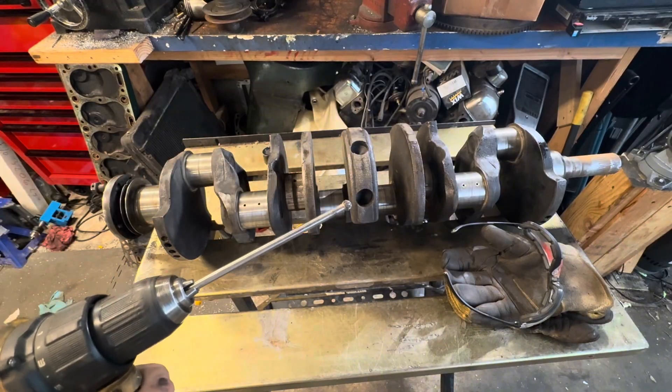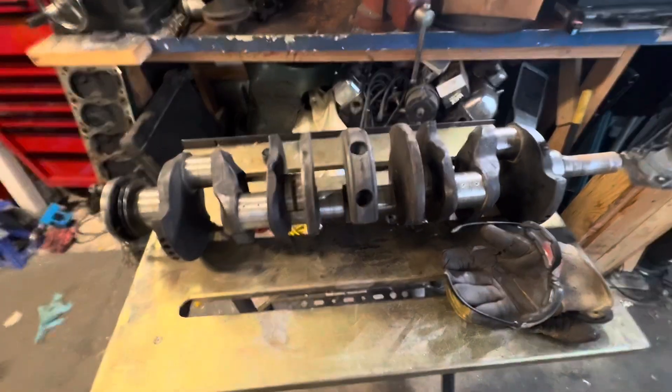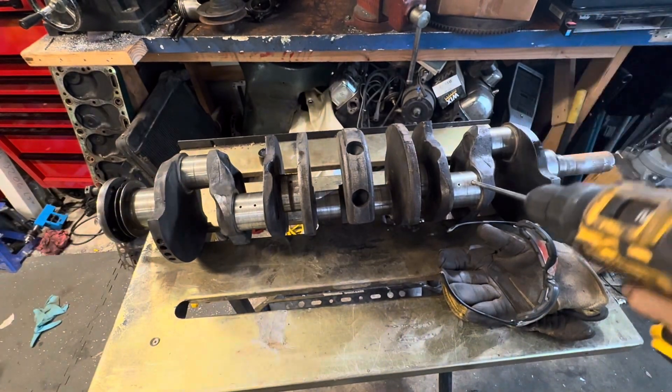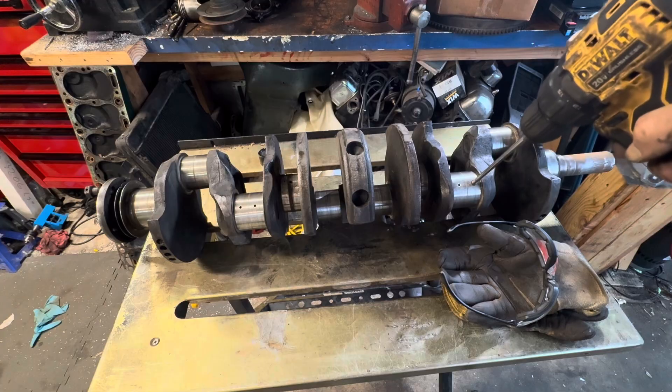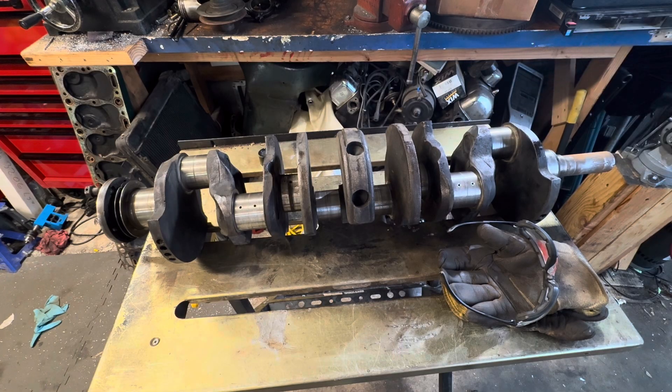Something I just figured out is to prevent the bit from skipping across the surface: drive straight in on it, kind of like this. If you drive straight in versus at an angle, it won't skip around — it goes in like a wide drill bit. Let me show you how that works.